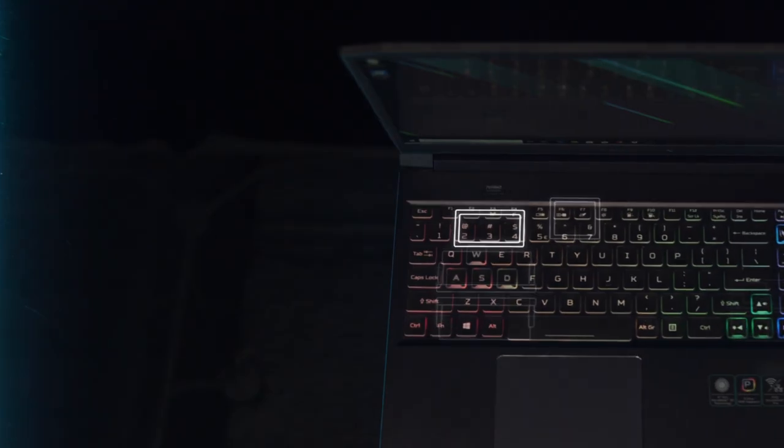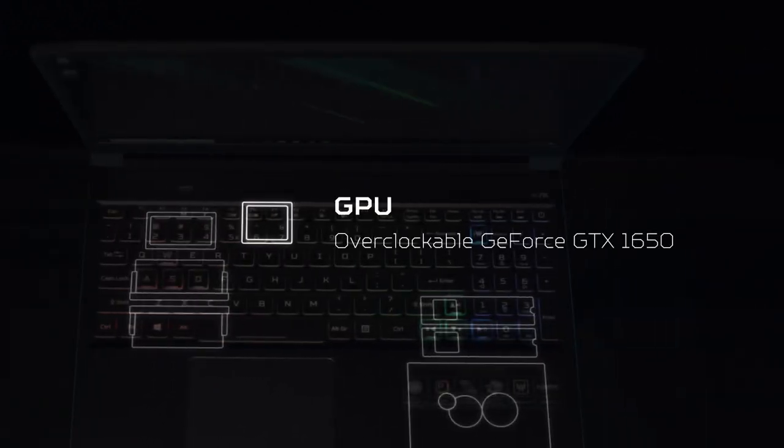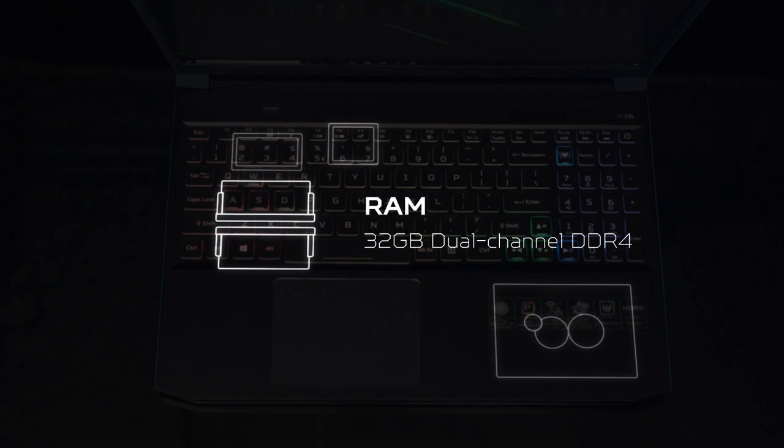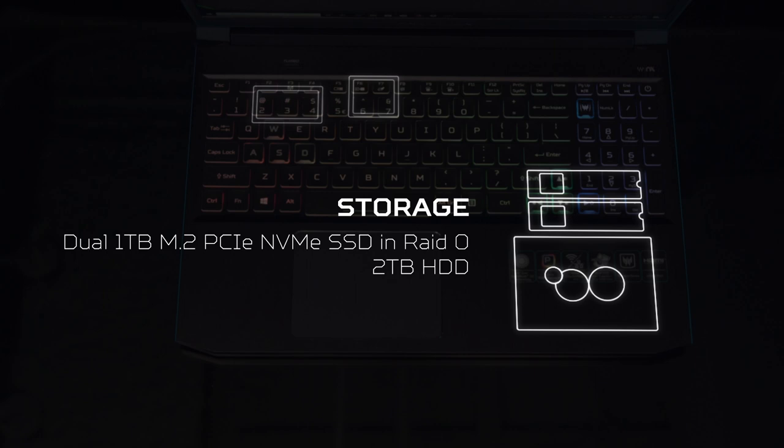Driving the performance is up to a 6-core 9th Gen Intel Core i7-9750H processor, an overclockable GeForce GTX 1650, up to 32GB of DDR4 RAM, up to 2TB of NVMe PCIe storage in RAID 0, and a 2TB 2.5-inch HDD.